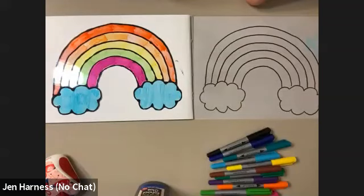Let's get started and take a look at our project and our supplies. As you can see here, we're going to do a rainbow today.